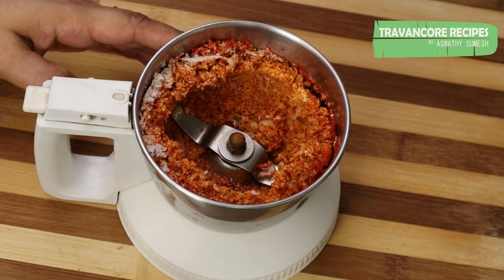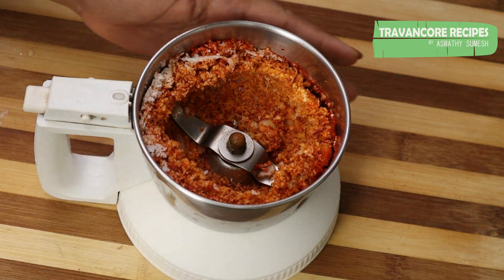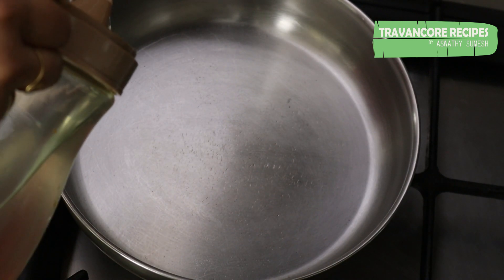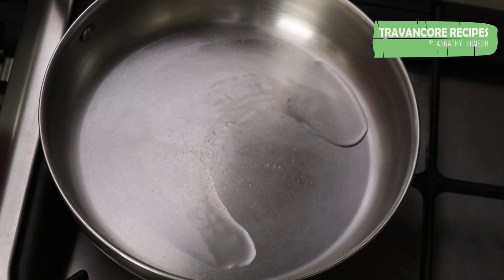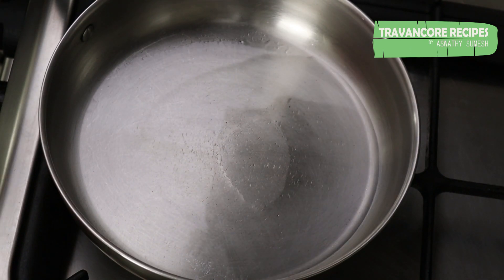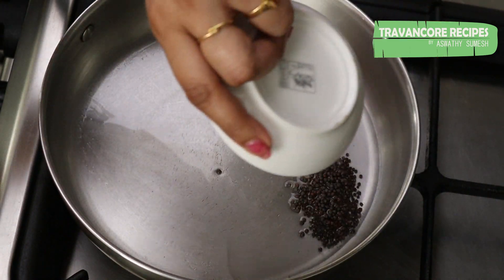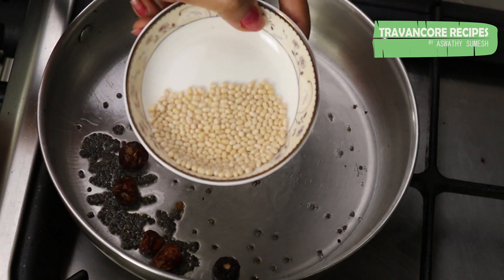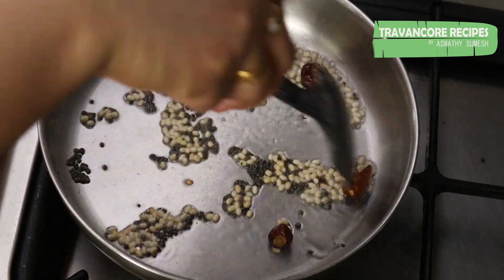This is a dry roast. I am going to put a dry roast in the pan. Cut it into the middle of the pan. Cut the pan into the pan and cut the pan.